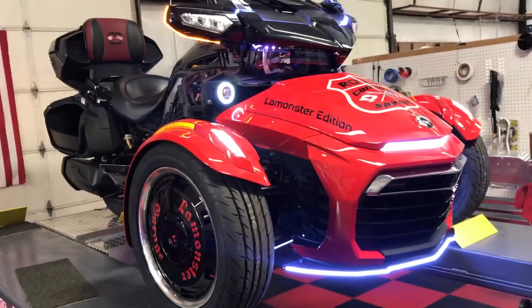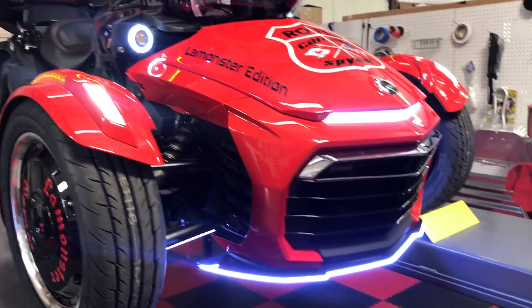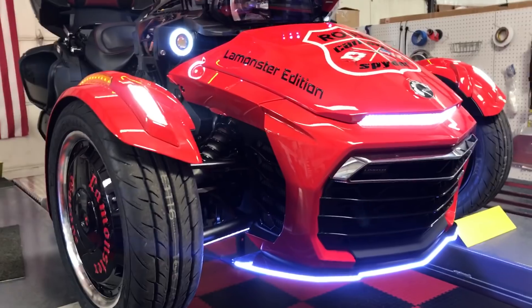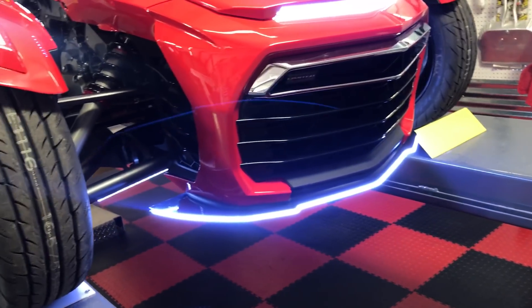Here's a quick video of our lighting. We're kind of keeping it to a minimum — just got a few more things to do. I'm going to do an engine light kit, and that's about it.